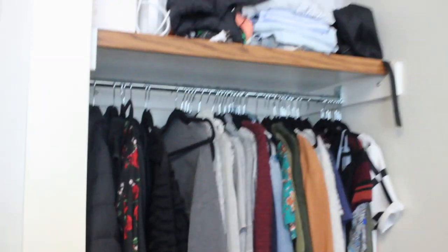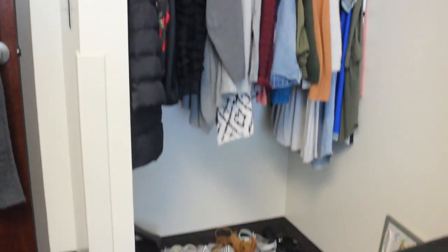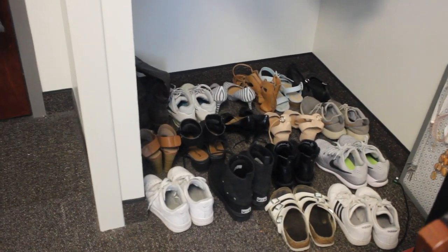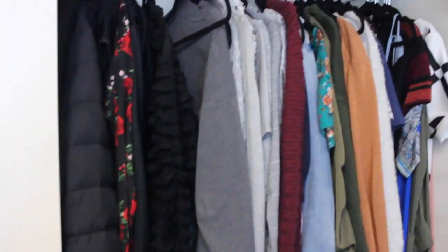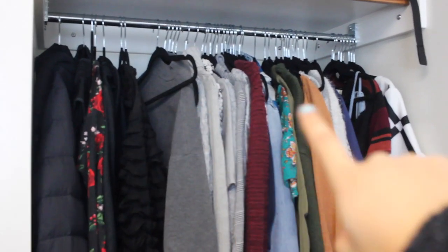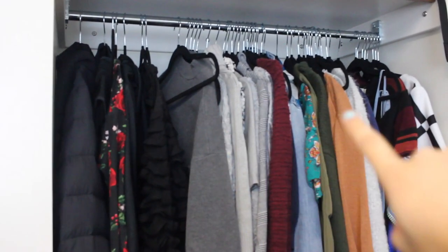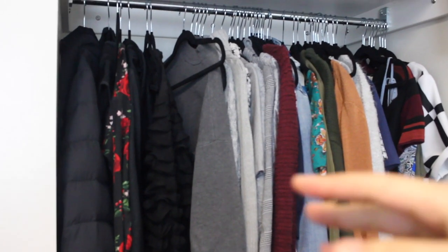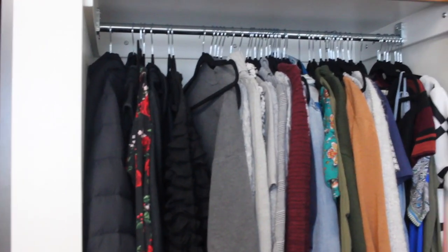Let's take a look at the closet. It seems very small, but it's actually got quite a bit of space. I can fit quite a bit of shoes down here. I highly recommend not bringing this many shoes to college. But this is exactly 50 hangers. So if you're worried about how many clothes you can hang up, I'd say around 50 to 70.